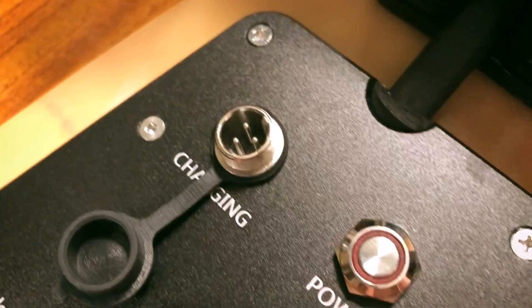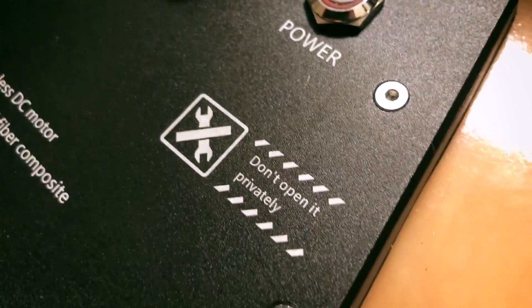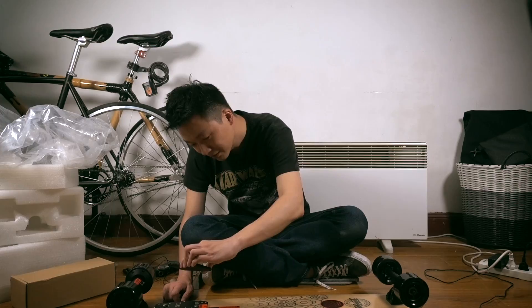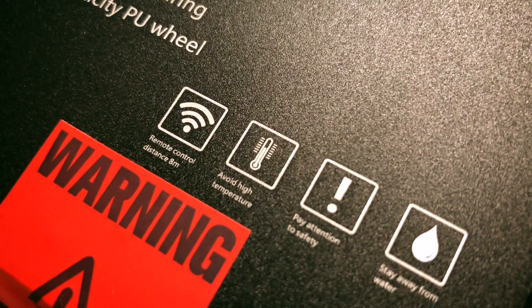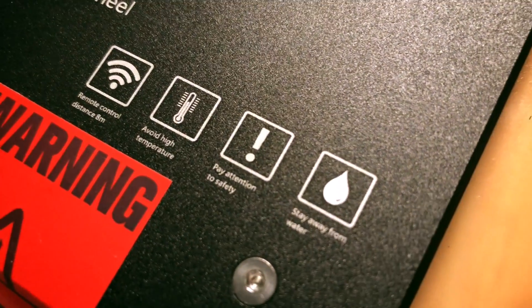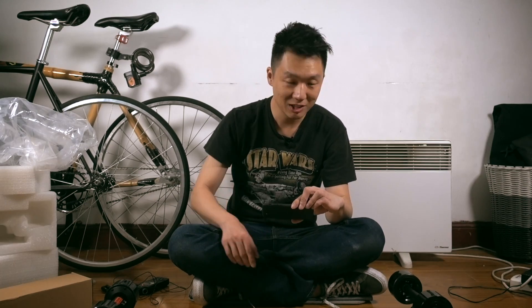There's the charging port — that's different. There's the power button. Don't open it privately — what does that mean? Remote control distance 8 meters. Avoid high temperature. Pay attention to safety. Stay away from water. So even though this looks like a surfboard, keep it away from water.